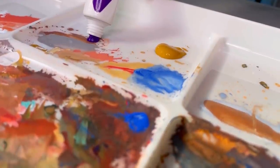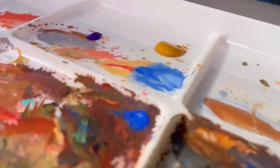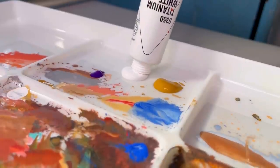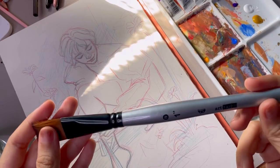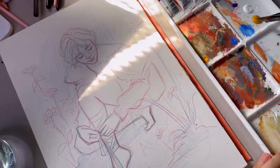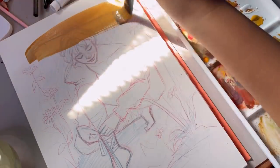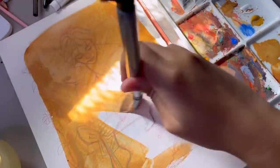Hey guys, welcome back. Today I'm going to show you the painful process for this painting, and it does get painful. This took me almost two weeks to finish, which for something that's only 12 by 8 inches, it's almost impressive how long it took. That's also what inspired me to make this video — I wanted to talk about why art school and taking art classes is important, and this is from someone who has never gone and who's having a hard time because of it.